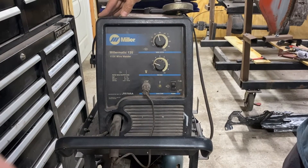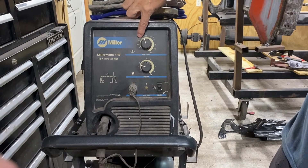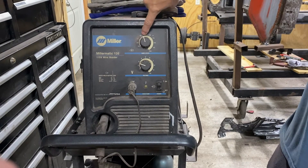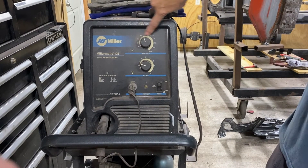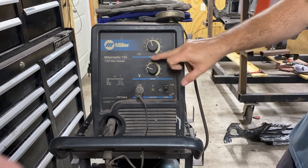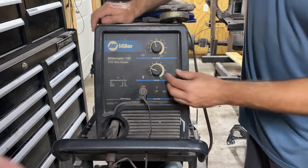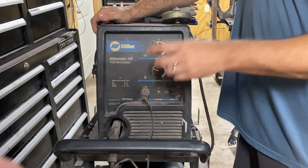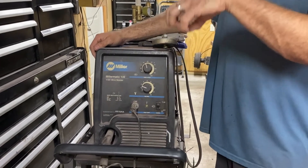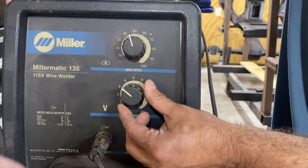We're going to be using a Millermatic 135 portable MIG welder. A couple of dials to pay attention to are the wire speed and the voltage. Wire speed is located up top, and we have it set on 45, which works best on sheet metal for automobile use. The bottom dial is for voltage, and it changes depending on the thickness of the sheet metal. If your voltage is too low and your metal is too thick, you're not going to penetrate the metal — you'll only heat up the outside and won't get a true weld. Standard 20-gauge sheet metal will place the voltage around 2.5, and we'll watch to see if it needs adjustment.